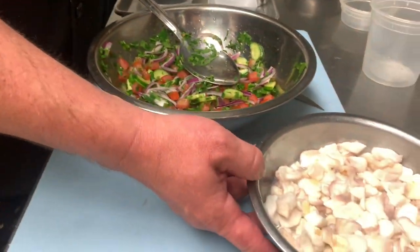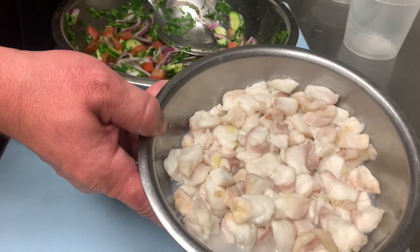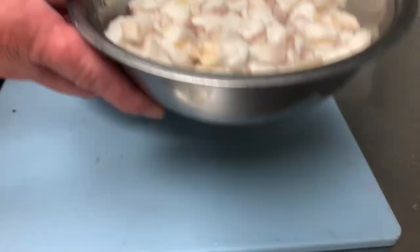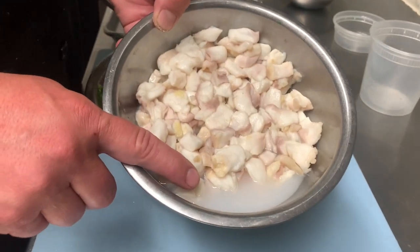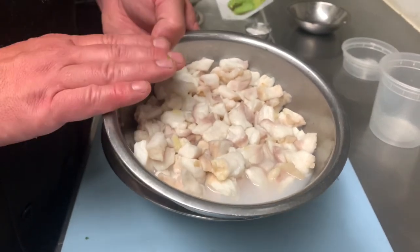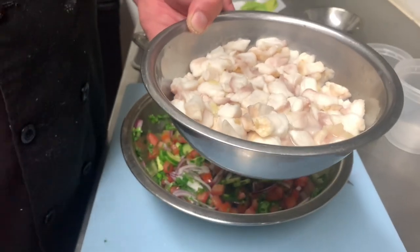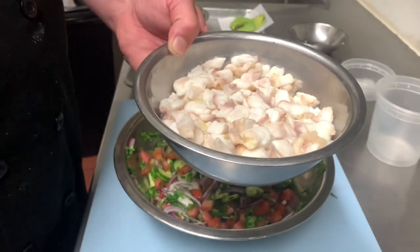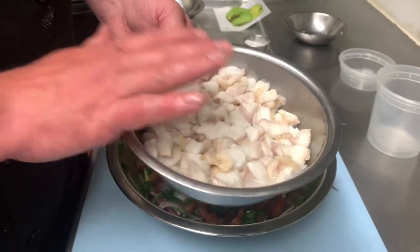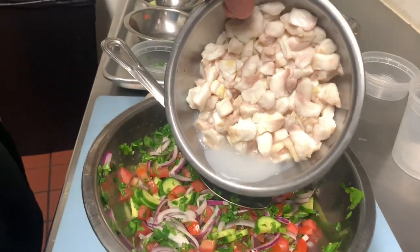Next step is to add the fish. This is what I did last night, so this has been done for about 12 hours. You can see there's a little bit of liquid still in here — you can use this liquid if you like. I like to pour it off so it's not so fishy, but if you like it a little more fishy you're welcome to use it; it has a lot of nutritional benefits. I'll just put it all in here since I need a little more juice.